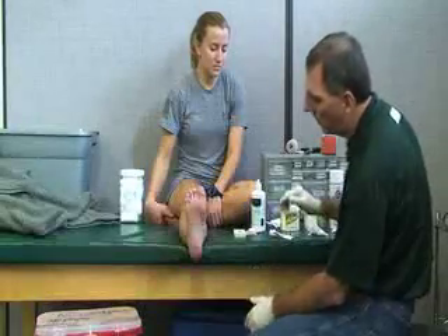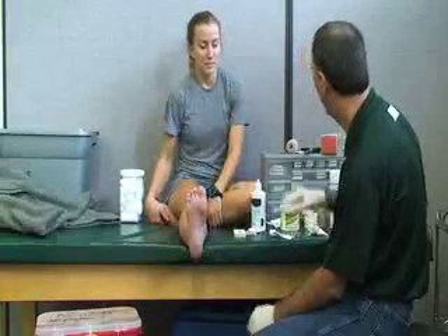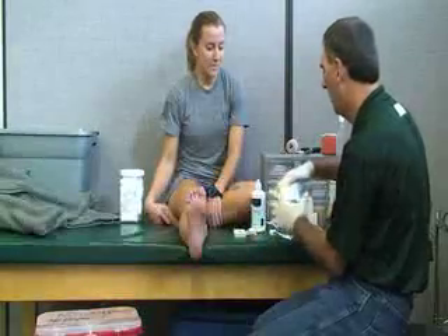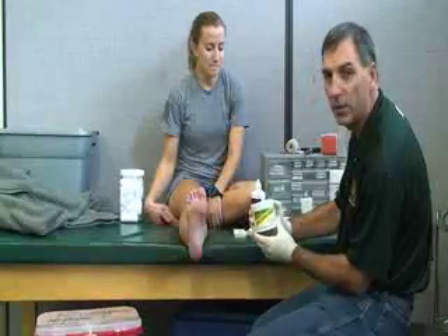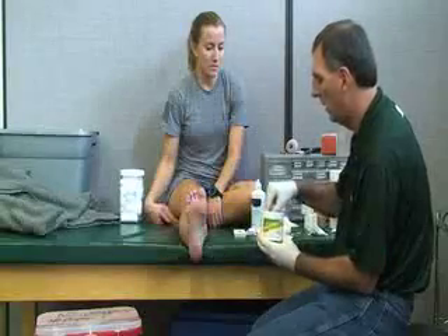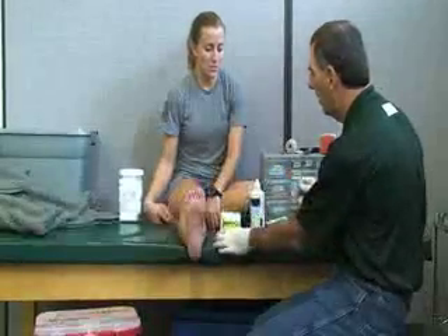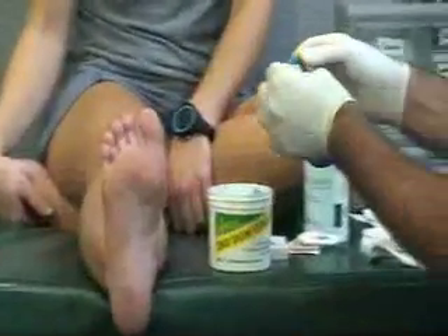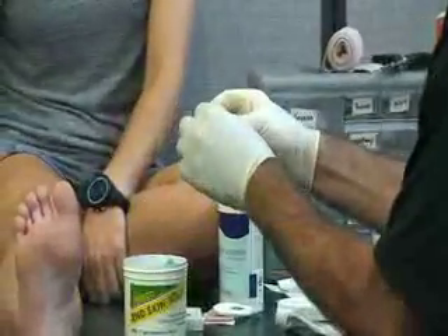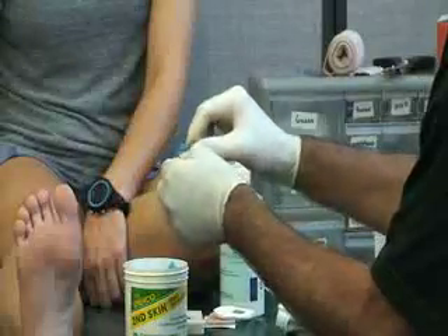Once it's clean there are a couple of different methods we can use. The first is something called second skin. These come in various sizes — they come in three-inch circles, or in one-inch squares like these. You want to grab the appropriate size and number for the wound.